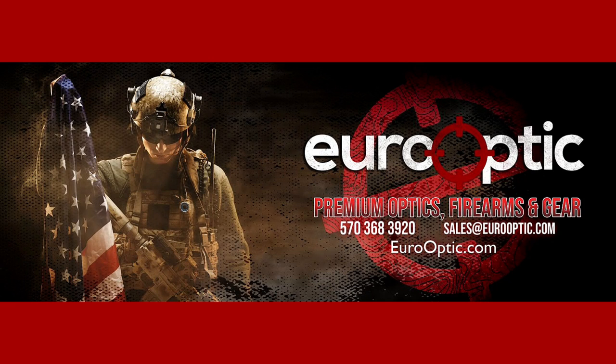This video is sponsored by Euro Optics. Their American sales staff are all shooters, hunters, and outdoorsmen. If you call, they actually pick up the phone — someone who knows their products and will steer you in the right direction based on your needs. Their inventory is listed in real time, so if it shows in stock, it is in stock. They ship all orders the same day and offer one and two day delivery commitments. Check them out at eurooptic.com.